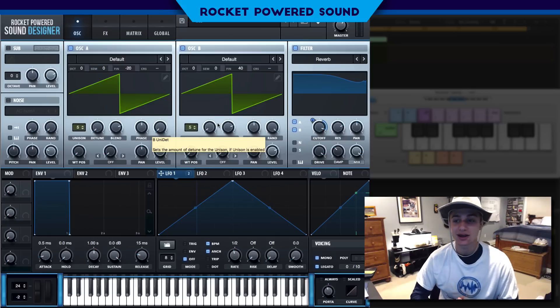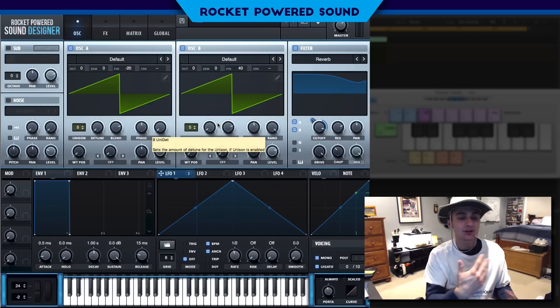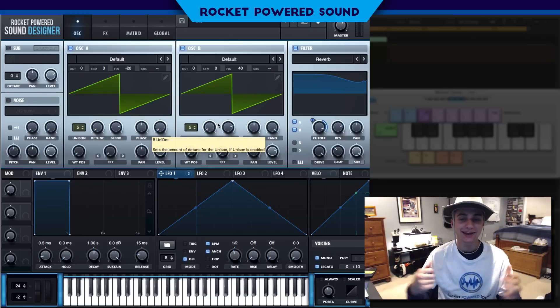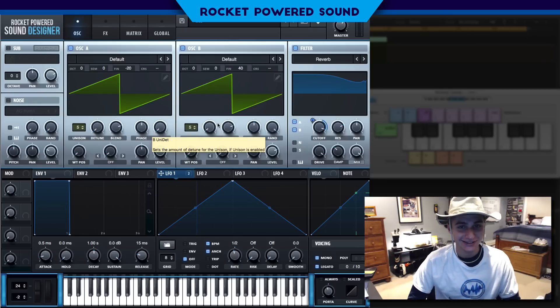I'm very tired right now, so this tutorial is not as hyped up as it usually is. But without further ado, thank you guys. My name is Shane from Rocket Parrot Sound, and I will catch you guys in the next Serum tutorial.